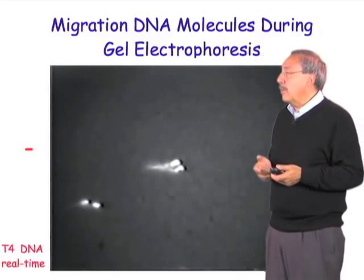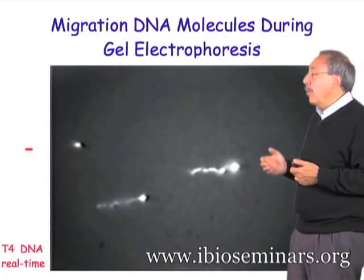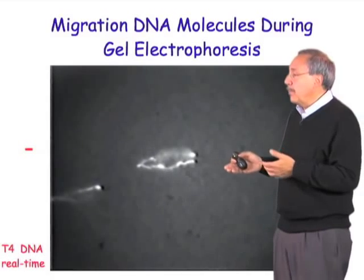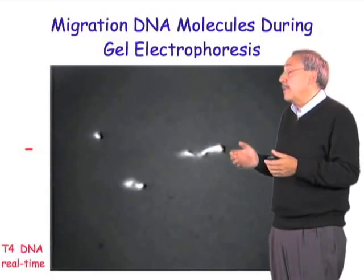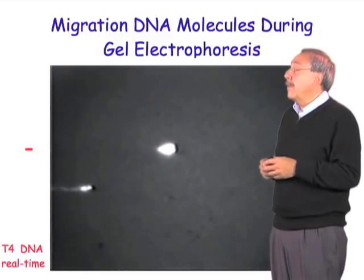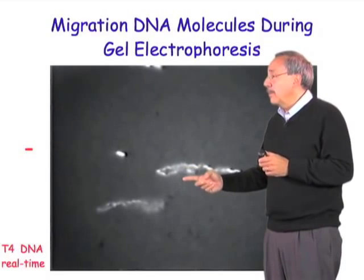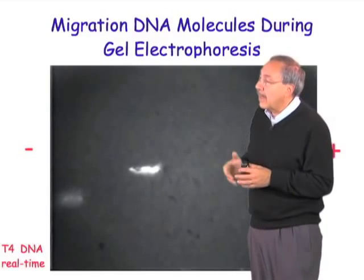As you can see, the molecules of DNA — in this case these are molecules of T4 bacteriophage — are moving all towards the positive electrode. Notice that the molecules are actually extending as they go to the positive electrode, both arms in the direction of the positive electrode. But one of the arms is usually larger, just by chance, than the other — it has more charge, more phosphates, and therefore experiences more force. It will win the battle and will end up pulling the other arm around the corner, and the molecule collapses again to start a new cycle.